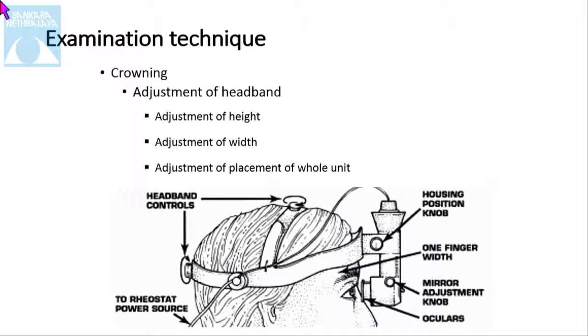About the examination technique: first, the IDO — it has already been explained how to adjust it, and there should be proper adjustment. Otherwise, for seeing a lot of patients, a headache can occur. So the adjustment of the height, the adjustment of the width, and the adjustment of placement of the whole unit should all be done correctly.